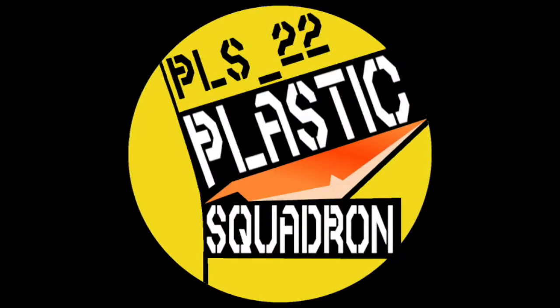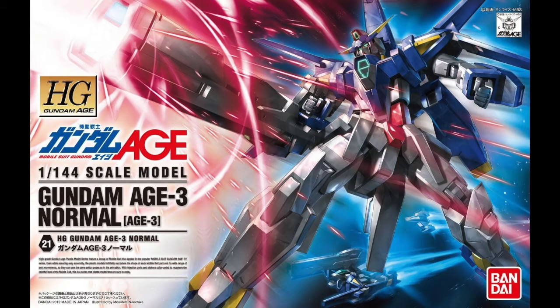Hey squadmates, Dan the Plastic Man here. Hope you guys are doing well. Time for a snapshot review. Today we'll be taking a look at the high-grade Gundam Age-3 Normal from the series Mobile Suit Gundam AGE. Pull up a chair, get a cup of your favorite drink, sit back, relax, and let's get into this.